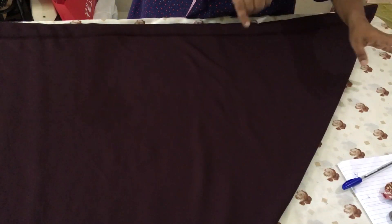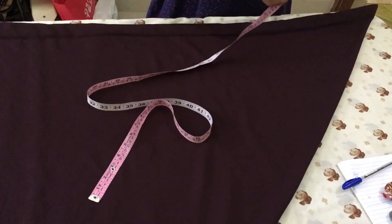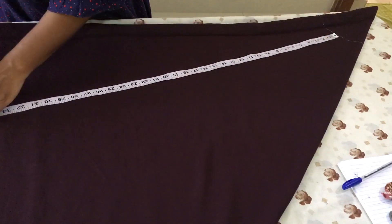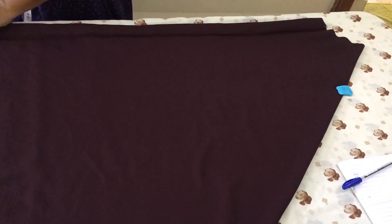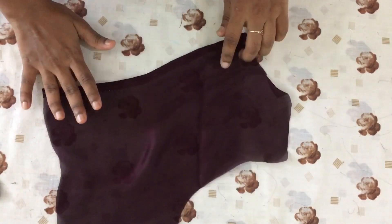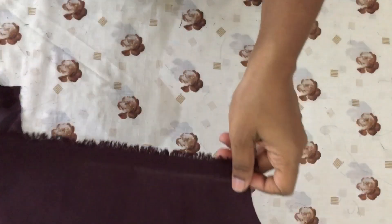I will start with the lining, the main piece, the chain, and the main piece. I will start with the circular portion of the lining and then the lining and main piece together.